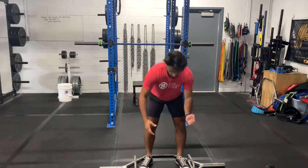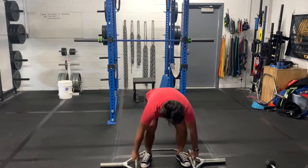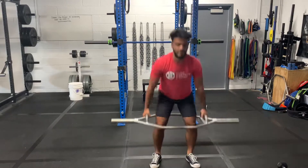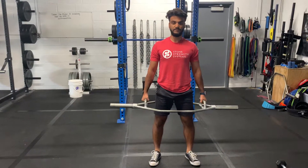Starting off with your A station, you have a trap bar deadlift. You will be doing a deadlift — stack those plates down, keep everything nice and tight, and then go ahead and perform your deadlift.